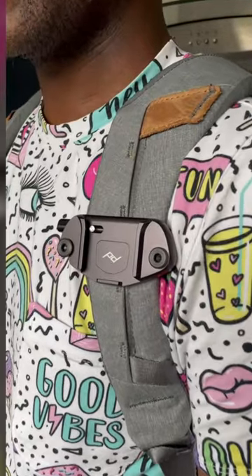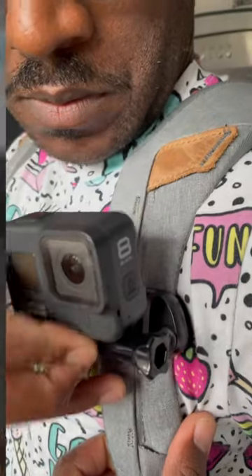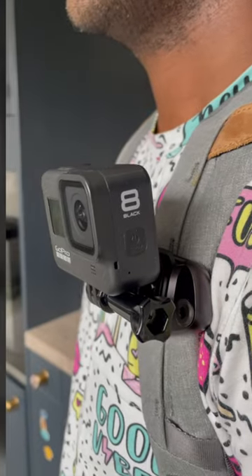Now let's have a look. I'm planning to use my GoPro to capture the behind the scenes and I think it looks nice — it's not too bulky. Let me know in the comments section below.